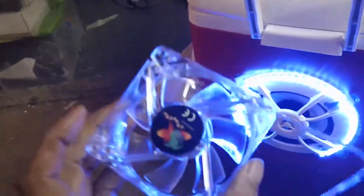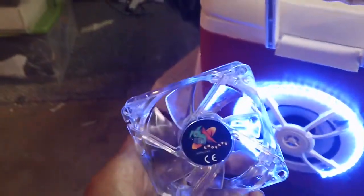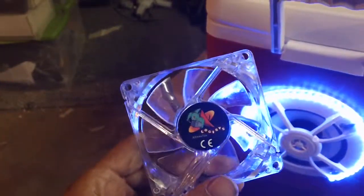Also got these fans that I tested — that works pretty good. I'll put them in there. Maybe tomorrow I'll figure out these lights.